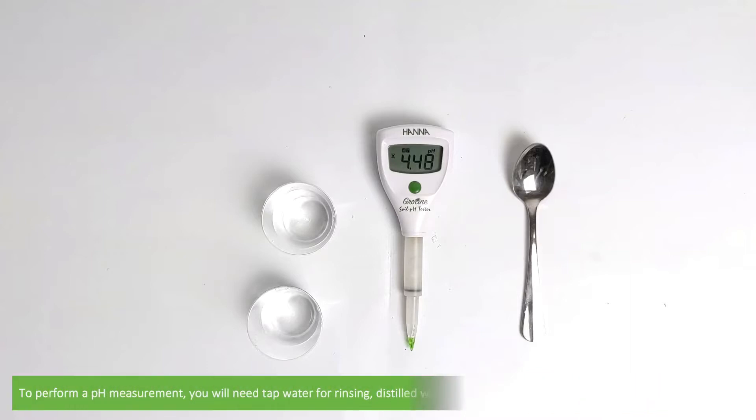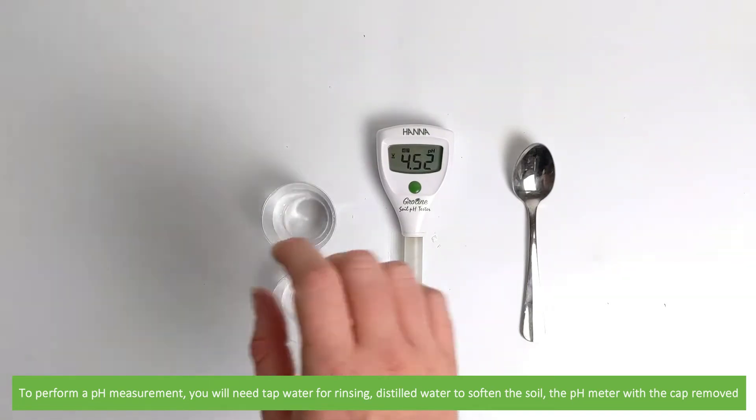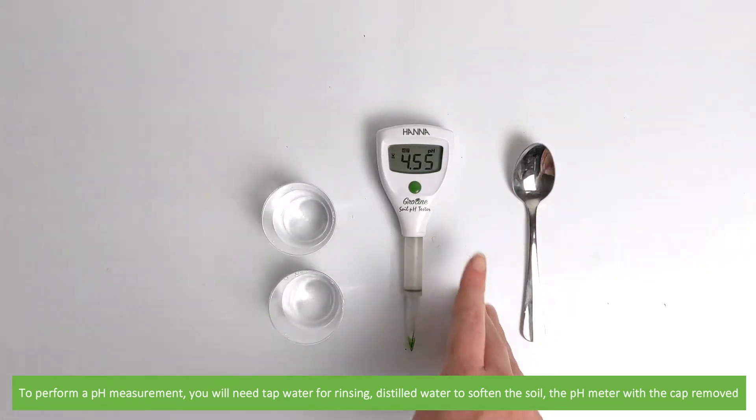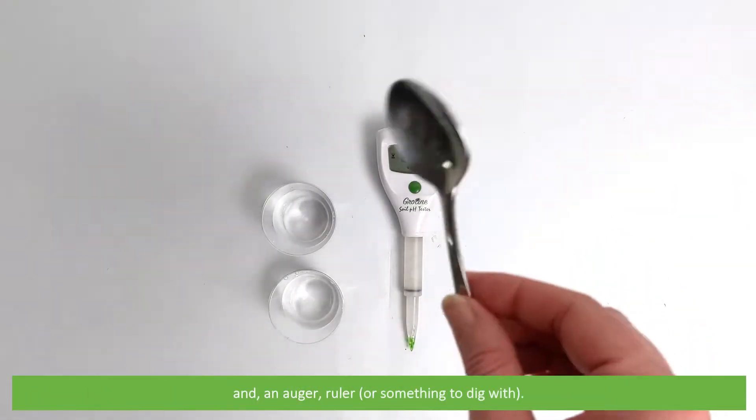To perform a pH measurement you will need some tap water for rinsing, distilled water to soften the soil, the pH meter with the cap removed, and an auger, ruler, or something to dig with.